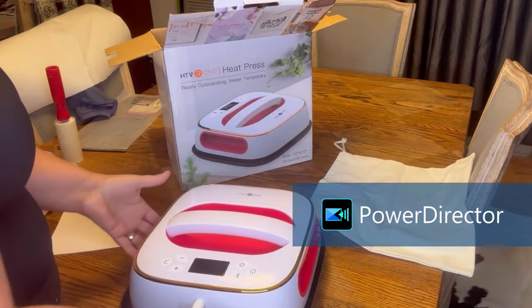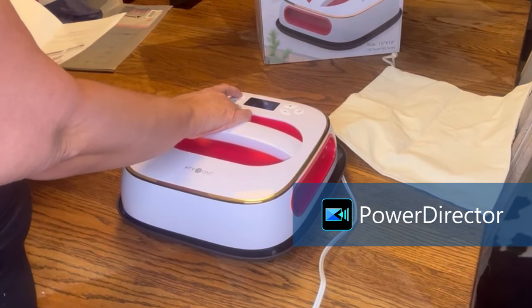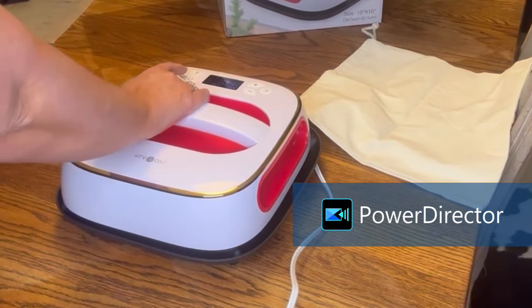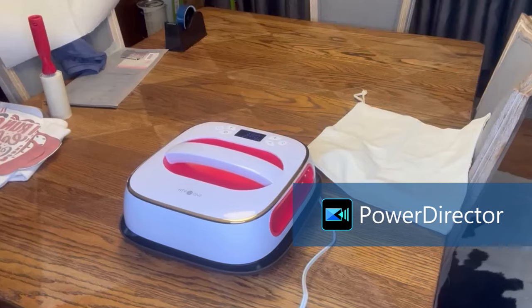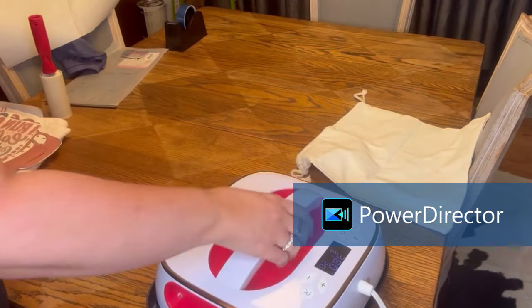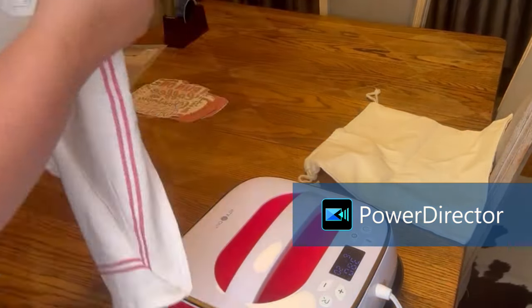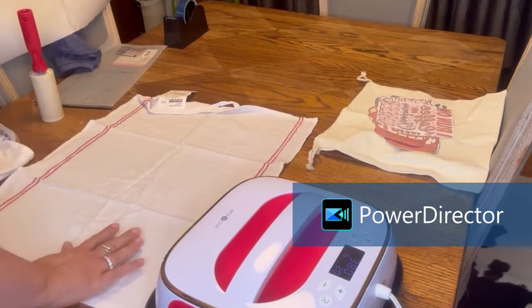I not only have a coupon code, but I also have a link for you. That will be listed down below in my description box. This thing is very easy to set up. You literally hit the temperature button and then the plus button to raise the temperature. You hit the clock button and then the plus or minus button to increase or decrease the time. When you want to use the timer, you hit the R and it has a timer for you, and then it buzzes when your time is done. Super simple to use.